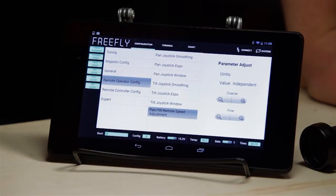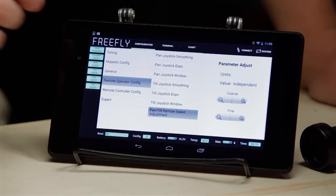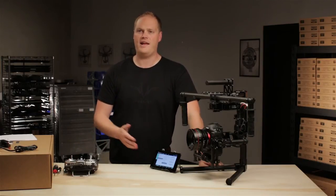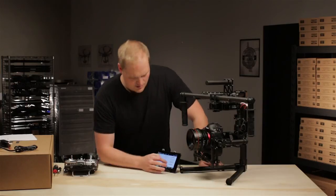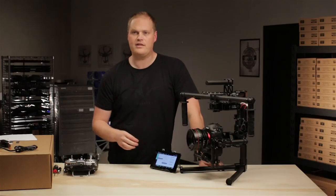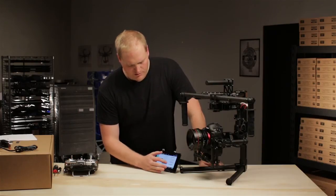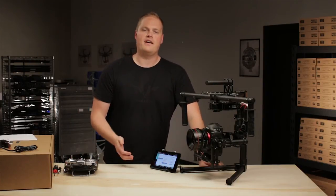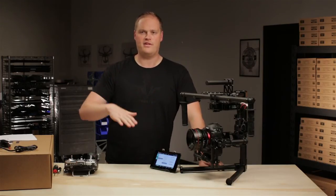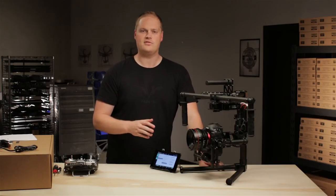Pan tilt remote adjustment speed. You can set this to independent, which means there are two adjustments on the transmitter that allow you to control the pan speed and the tilt speed. Or you can change that to combined, which allows you to control pan and tilt speeds from one knob. We tend to use it as independent because oftentimes there are shots and maneuvers that call for a very fast pan speed but you still want very slow tilt speeds, or maybe vice versa. It's just nice to have the flexibility to adjust those two independently.